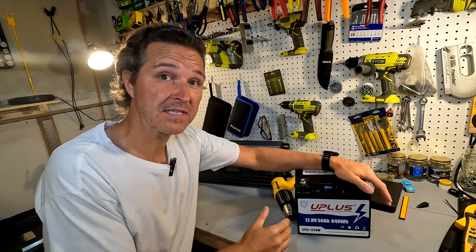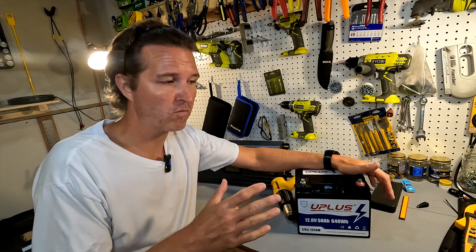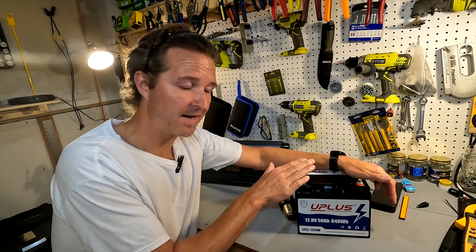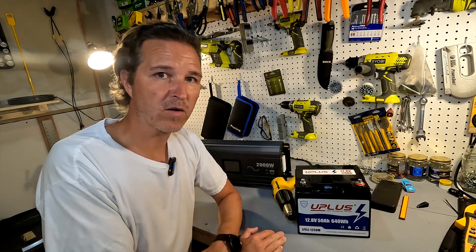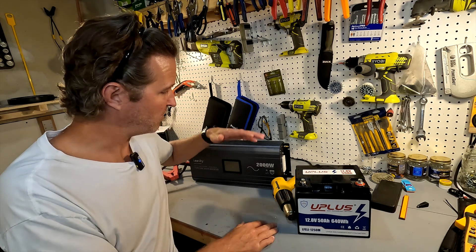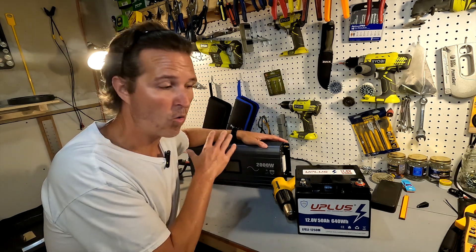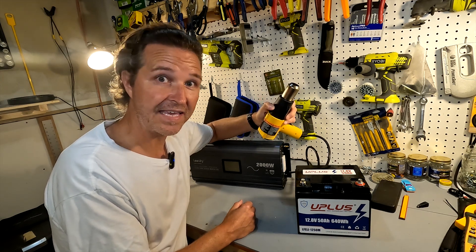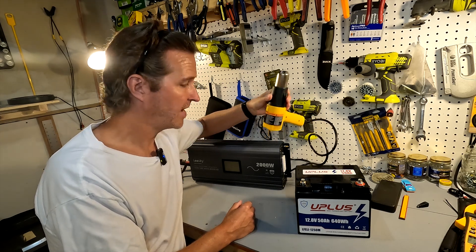The next thing we're going to do is see if we can run a roughly 600 watt load, because this battery is rated for 50 amps — 50 amps at 12 volts. It says it can discharge at 50 amps, so we're going to do a roughly 50 amp discharge to see if it can hold that for about a half hour. I'm going to use this Lee Sky 2000 watt inverter, which is way too big for this battery, and I'm going to put this 600/1200 watt heat gun on low, which should be the 600 watt setting. Let's get this stuff hooked up.